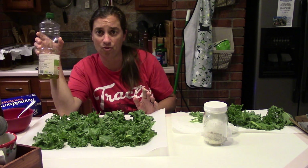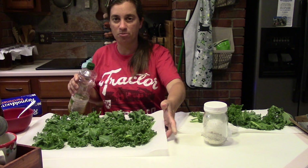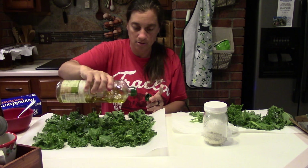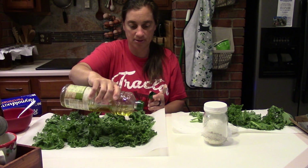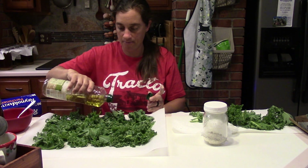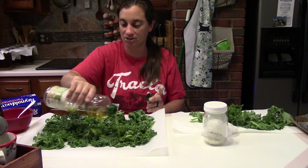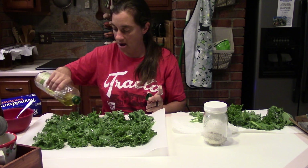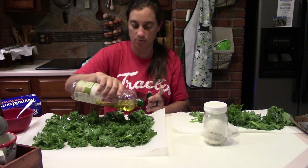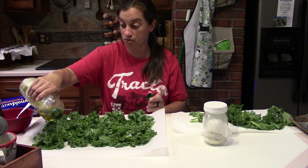I'm simply going to drizzle these with olive oil. The oven is preheated at 350 degrees and the parchment paper is on an insulated baking sheet. I love this olive oil — it's from Cyprus. If you have an olive oil sprayer that's even better, but mine kept clogging up so I stopped using it.